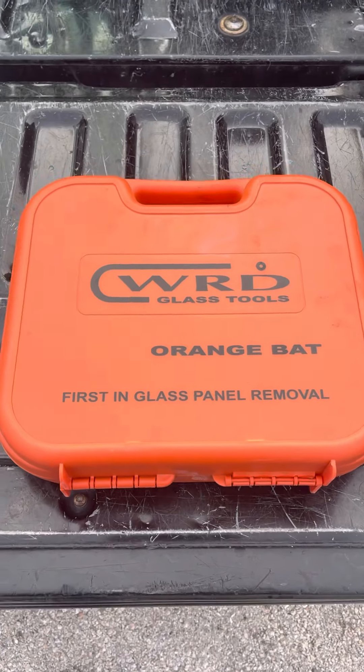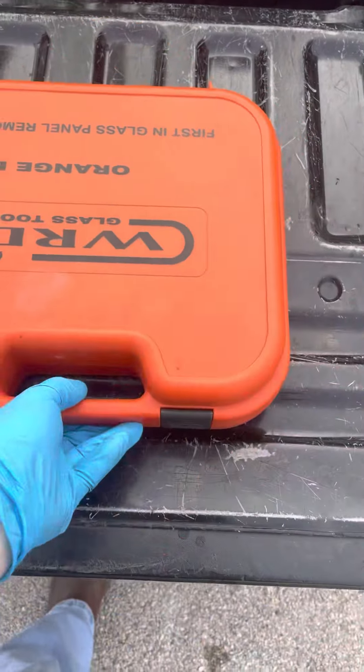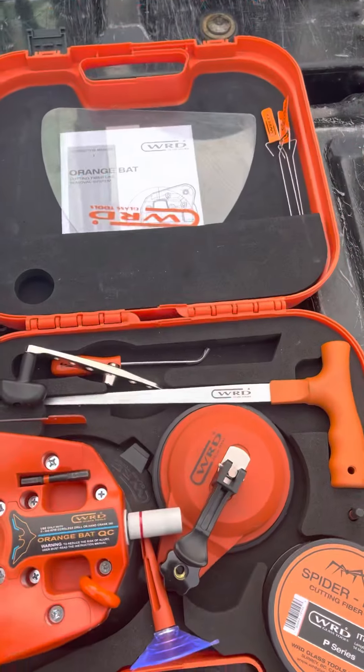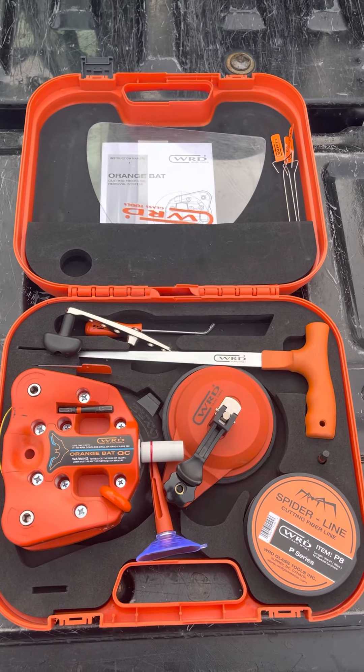We got the new orange bat. The case looks pretty much the same, but this is the QC, the Quick Connect. I'm going to open it up here. You can see there's a little difference in the two things.